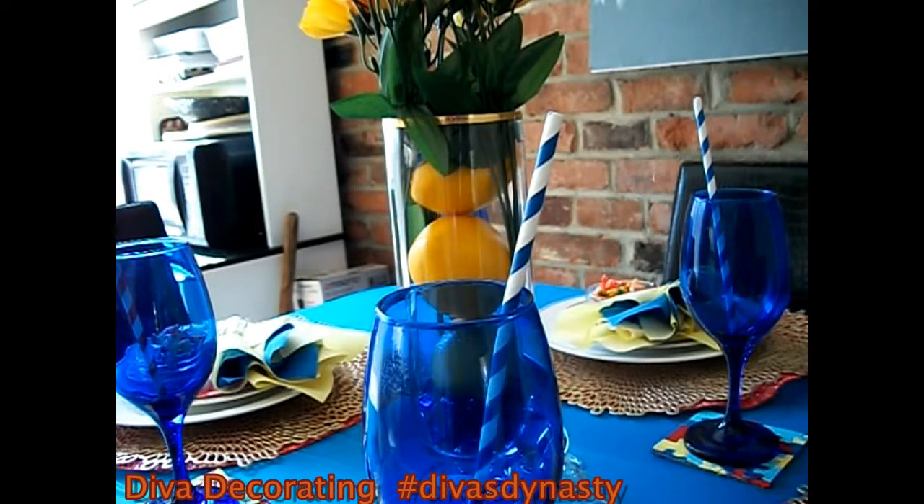Okay guys, now the autism ribbon colors are red, yellow, light blue, and navy blue. And those were the colors that I chose to use for my tablescape. So if you would like to see what I came up with and how I decorated my table using those colors, just keep on watching.